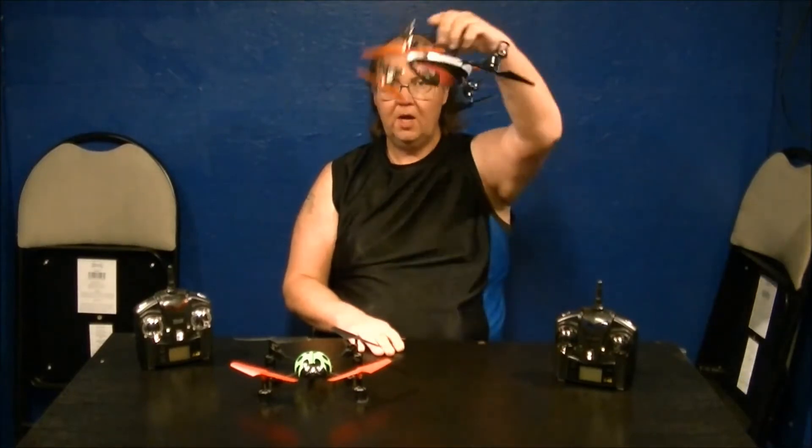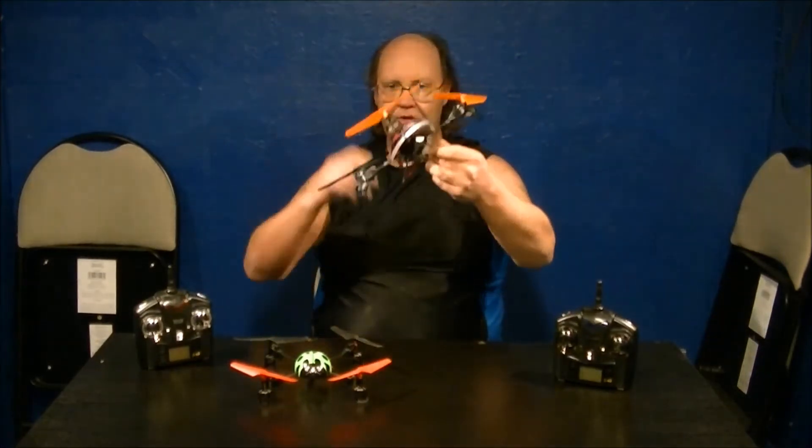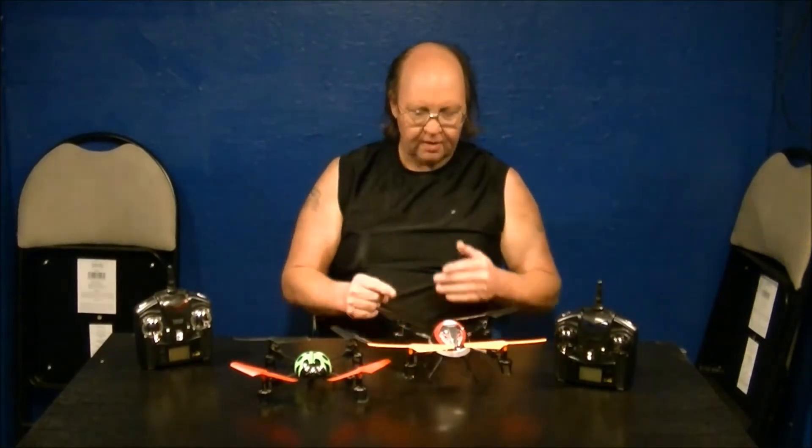Another advantage of six-axis gyro quads is they're supposed to be able to self-correct if they go upside down. I haven't tested this yet, but from videos I've seen, you can apparently throw it in the air, hit the throttle, and it straightens itself out and flies. We're going to test that once the snow is gone.